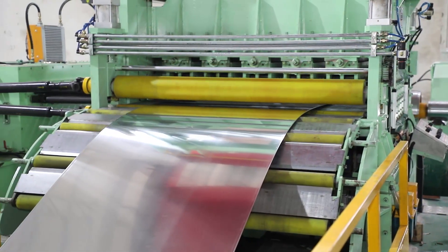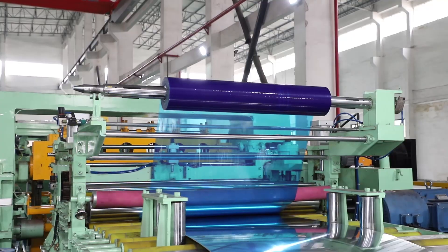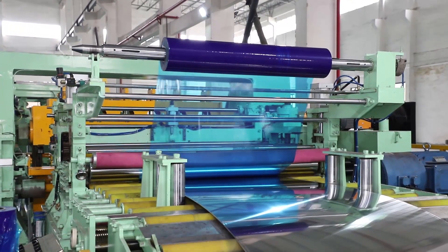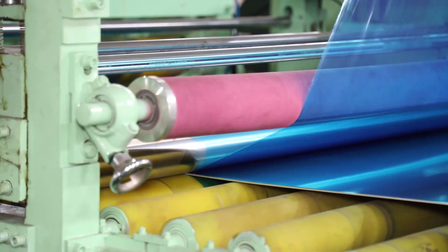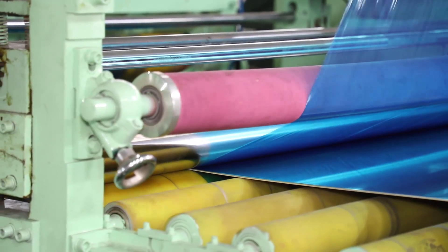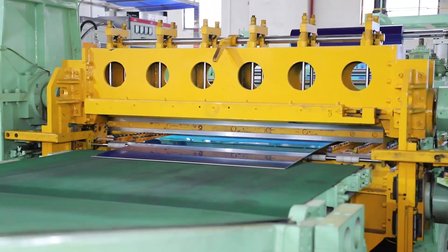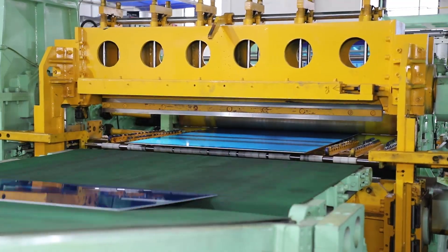The hot rolled plate slitting machine is a production line consisting of unwinding, feeding, pinning, initial correction, cutting head, slitting, edge wire, coiling, etc. The main function is to cut the wide steel strip roll along the length direction.